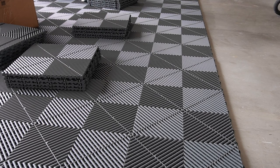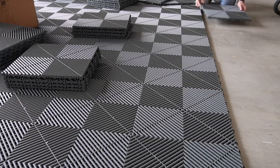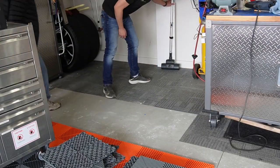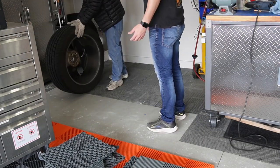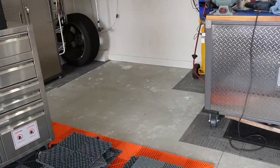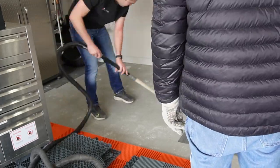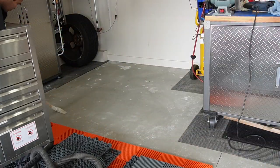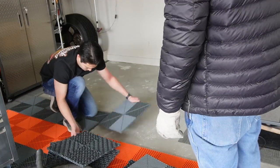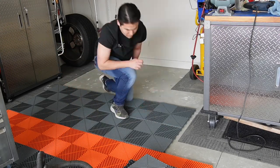You start from one edge and work your way over — it goes really quickly and it's super exciting as the floor starts to come together. As you go, you move toolboxes or cabinets to get to the next section, do a quick vacuum, and there's really no need to mop or scrub because you can't see the concrete underneath. It hides cracks and things like that — the prep work is really nothing, just a quick vacuum or sweep.